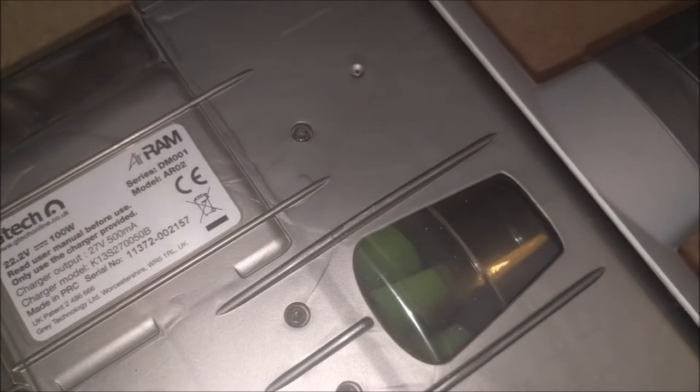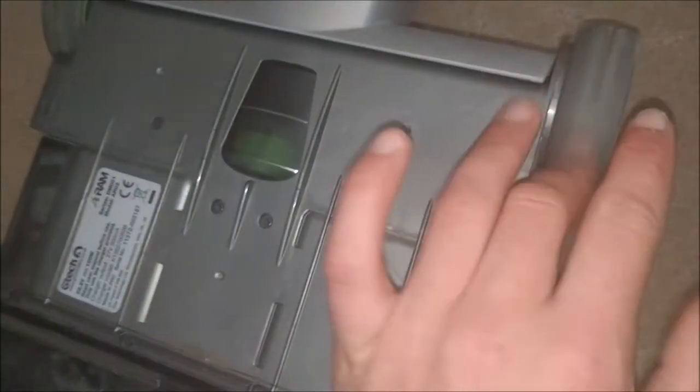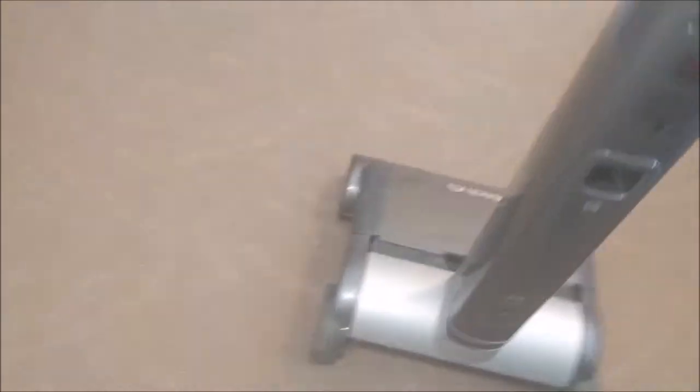They say it's 100 watts and 100 watts is probably what it is. We've got a brush roll that seems to have some life on it, some wheels, and there's a battery here which comes out like so. It's a 22.2 volt battery — not too shabby. Let's just have a quick go, shall we?